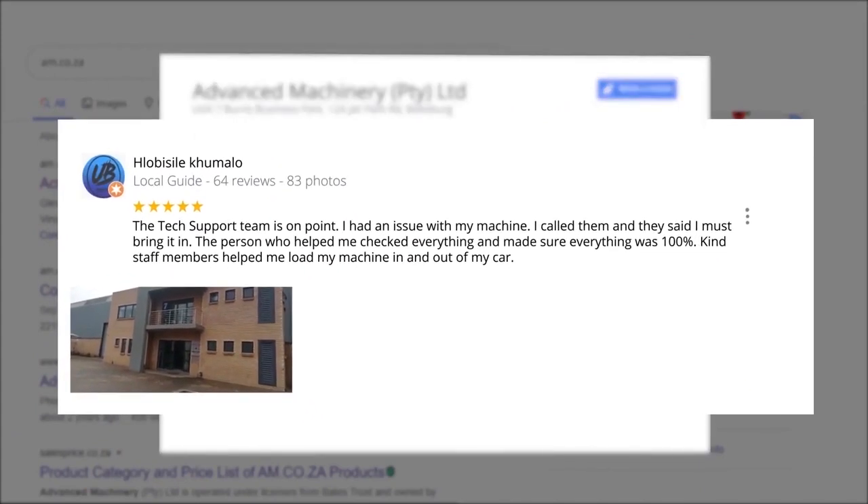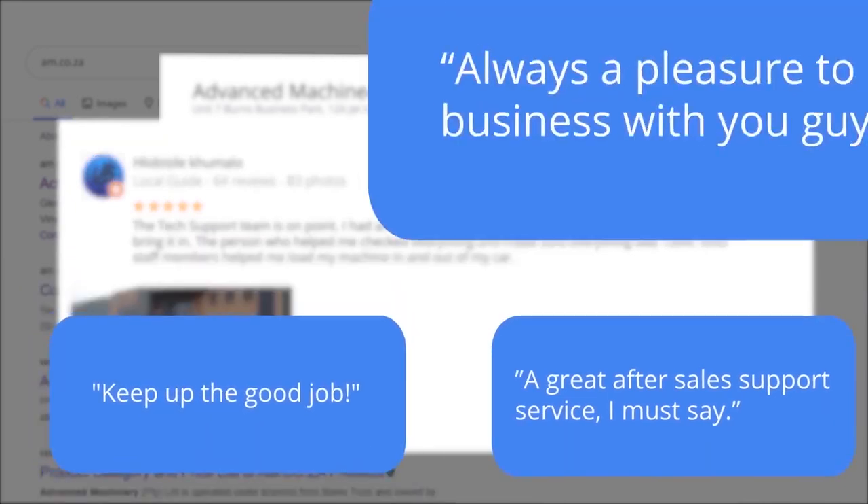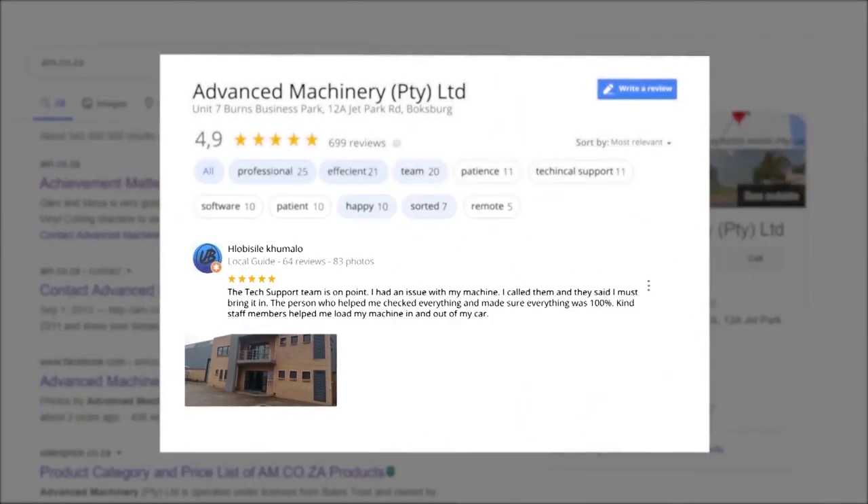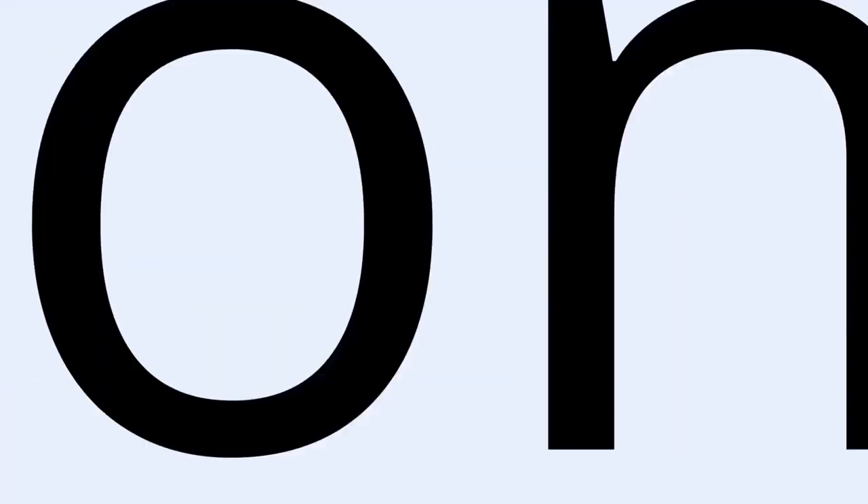Clobosili Kumalo, a Level 6 Local Guide who has 64 reviews all over the country, says: 'The tech support team is on point. I had an issue with my machine, I called them and they said I must bring it in. The person who helped me checked everything and made sure everything was 100%. Kind staff members helped me load my machine in and out of my car.' This was just one of the many appreciative reviews we have received — thank you so much for your support.